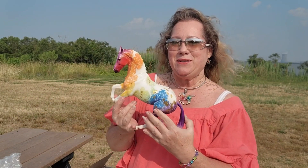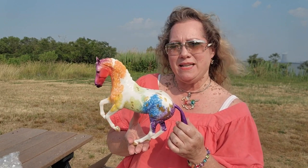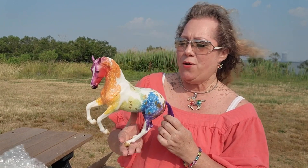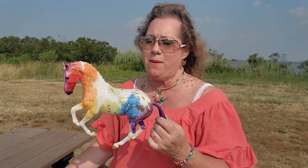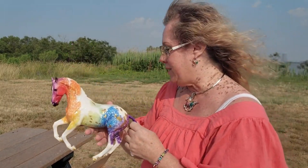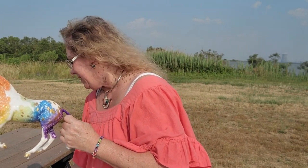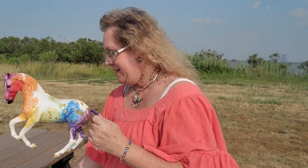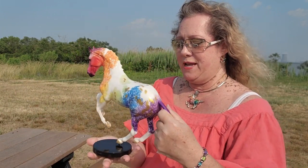Look, it's Pollock! So Pollock was a Briar Fest horse. He's a glossy Pinto with some gold dappling and then of course the rainbow colors on him. He's done on the Vallejo mold. Of course he has a base that goes with him, which I know is in here — yeah, it is, it's in the box here.